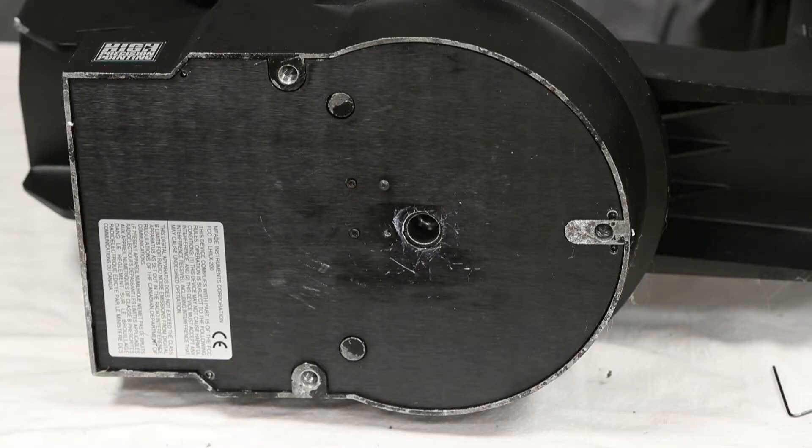This is going to be taking apart our LX200 Classic and getting the electronics out of it and getting it ready to ship, if you're going to have it repaired by the LX200 Electronics Exchange.